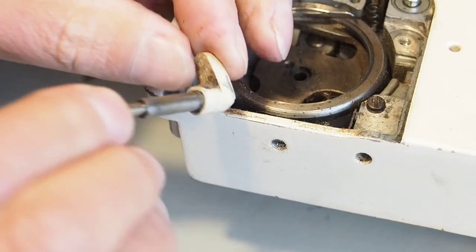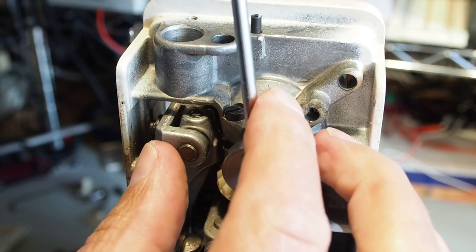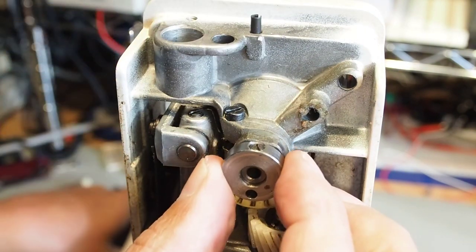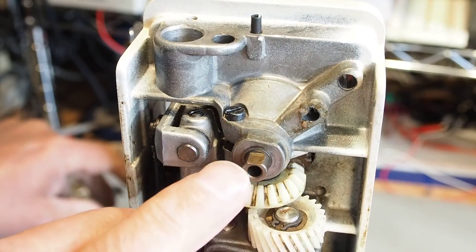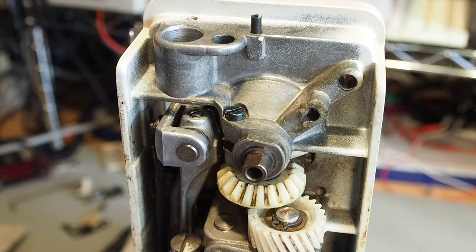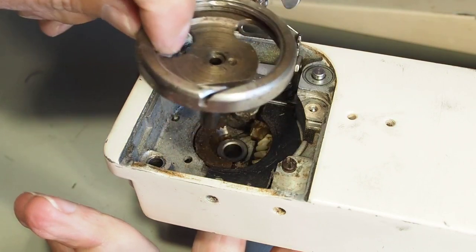The next thing is a screw in here - so this collar here, pull off. That screw is tightened onto a flat spot on that shaft there. And now that whole hook's going to come out. It's lifted out, and there we go.